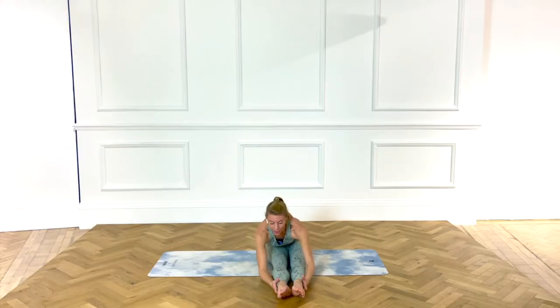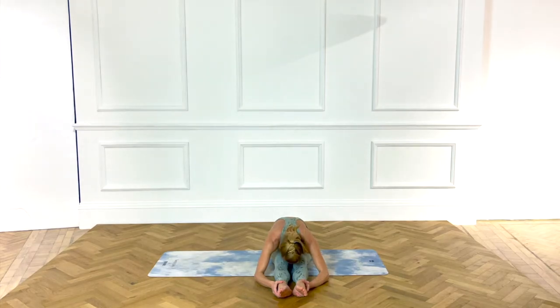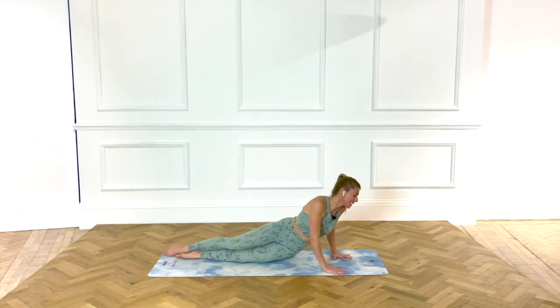Sit the arms up and over, take hold of your outer shin, ankle, walk the bottom cheeks back. Relax the head down. Come up and swing around to our second side, down on our front.